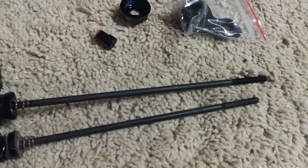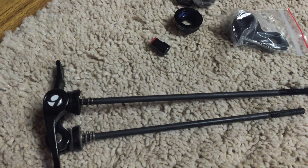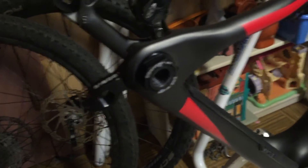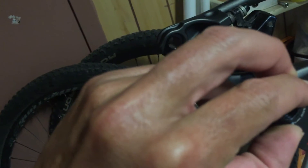Put it in closed position and you can see it is considerably longer, so it will accommodate both the wheel and the full dropout width, because the nuts that hold it in place — here's one and then there's the other side — make it considerably wider.